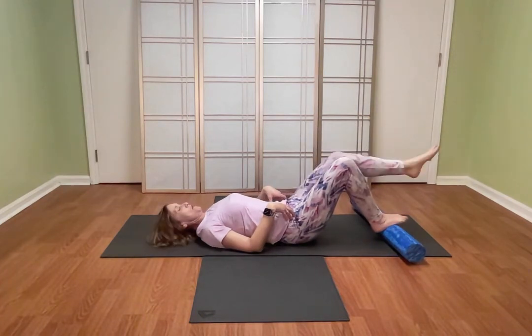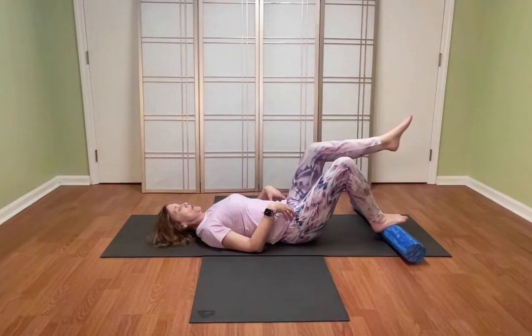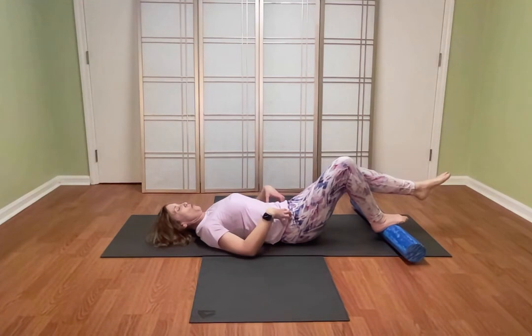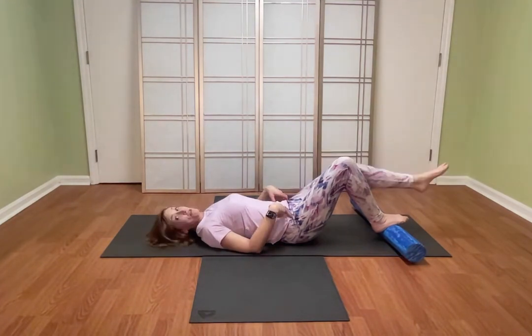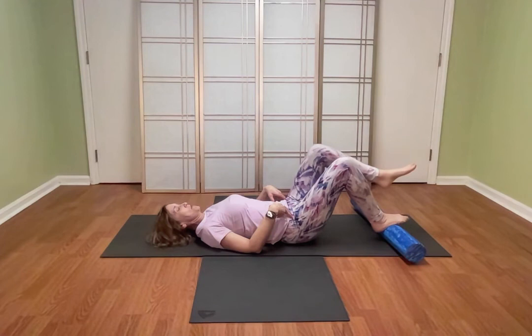Inhale, exhale, hugging my abs in and bring it up. I'll do that twice more, really feeling that work in the deep low abs. Looks easy, isn't — as so many of these exercises are.